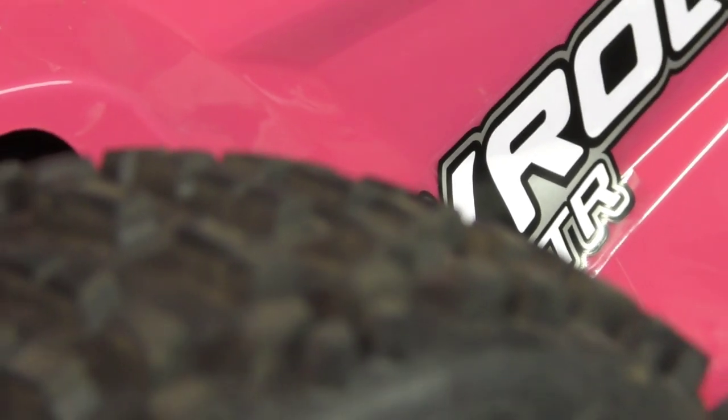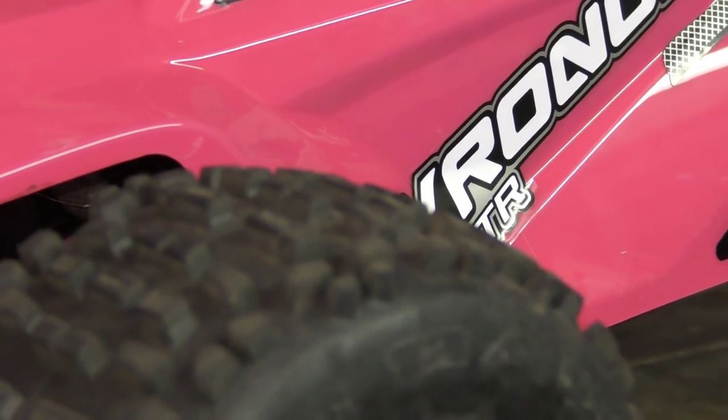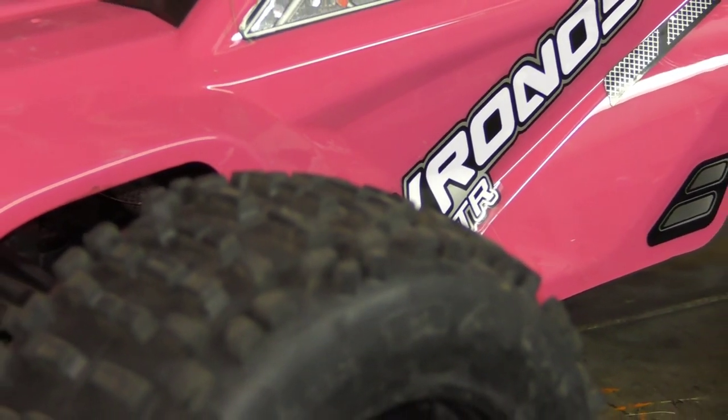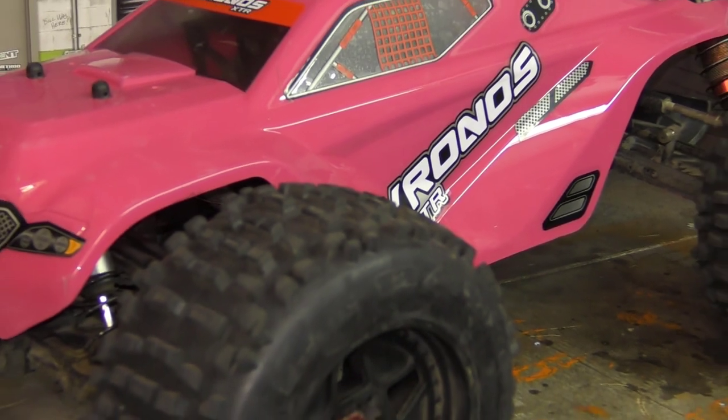Right guys, here we have it — the finished Kronos XTR. Tell me in the comments what you think. Not what I expected colour-wise when I done it, but to be fair I'm actually pretty happy with it. It's definitely bright and definitely different. Can't grumble. Tell me what you think, leave a comment below, like, subscribe, all that good stuff, and I'll see you guys out with a bashing video again fairly soon. Paul out, take care guys.